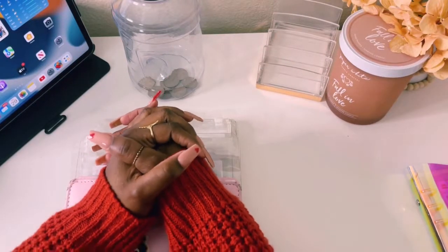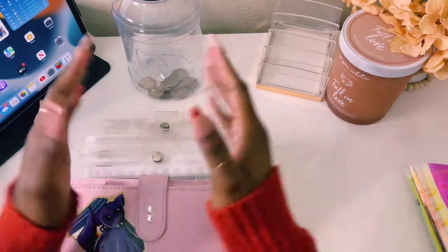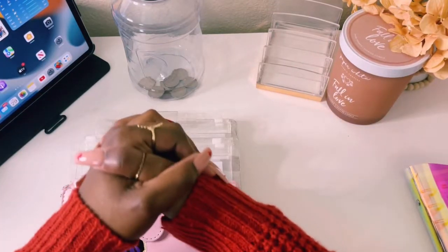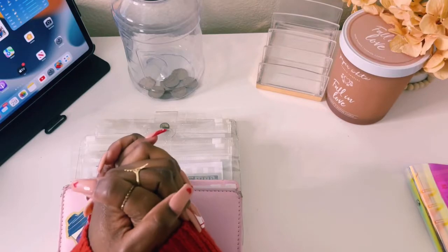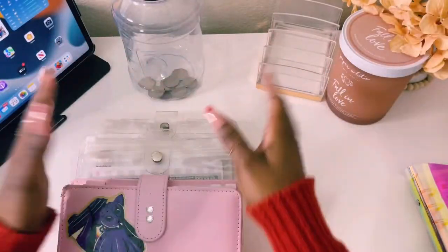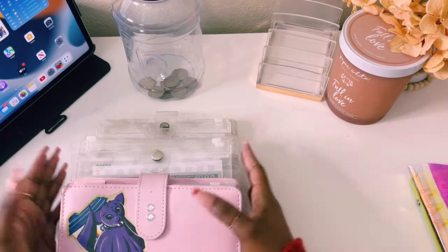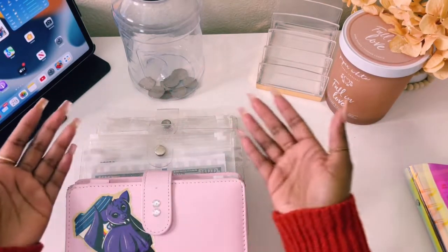Hello YouTube family. Welcome or welcome back to my channel. You are now tuned in with Budget Witch Shelly, and today we are doing another cash stuffing video. We will actually be stuffing our third paycheck of January. So let's get started.